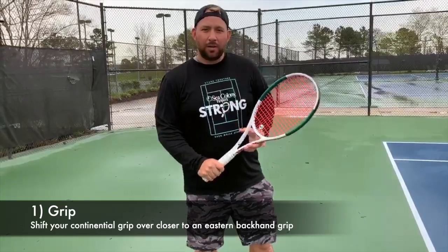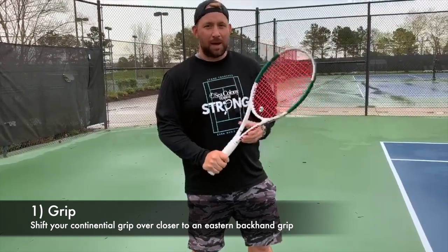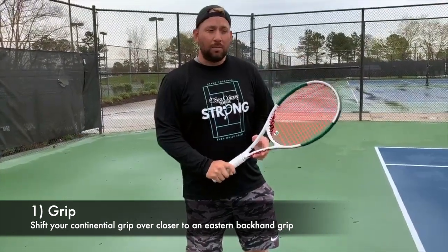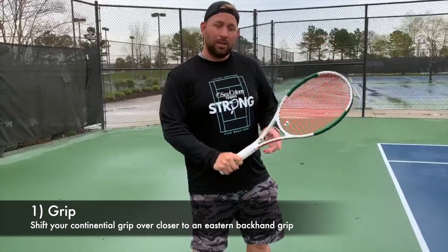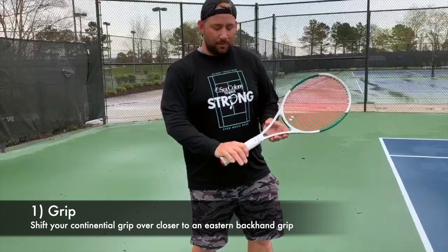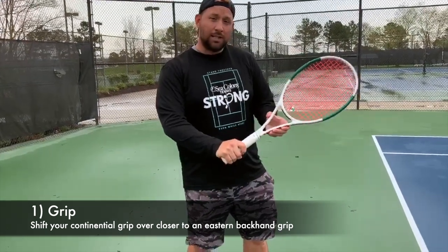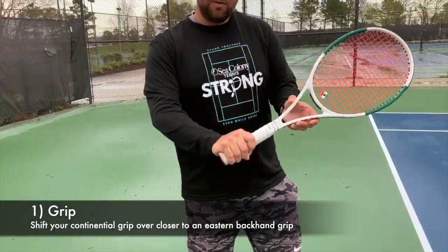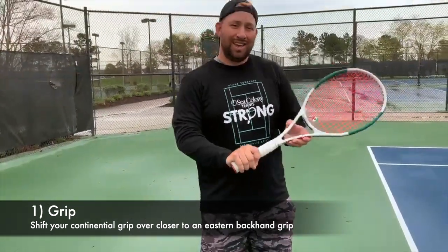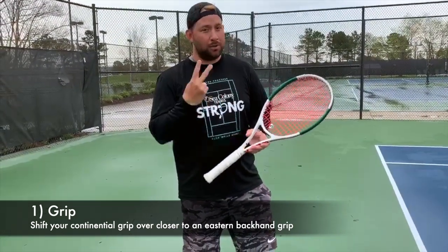The very first thing we're going to talk about is the grip. The grip is really going to help you maximize the amount of spin you can put on the ball. If you're still learning to hit a serve with a continental grip, this is going to be a little more challenging, because I'm actually going to ask you to go a little further over than your continental grip — more like an eastern backhand grip. The further over you go, the more kick on your serve you will have. And it will make sense with the ball toss we're going to talk about in number two.